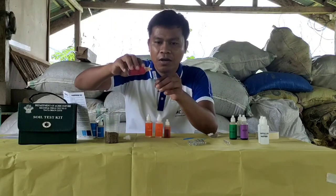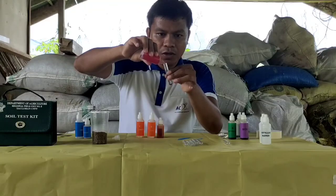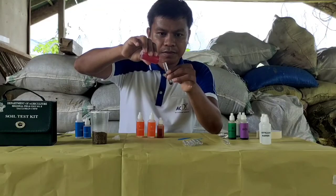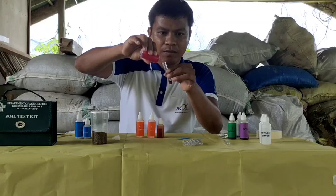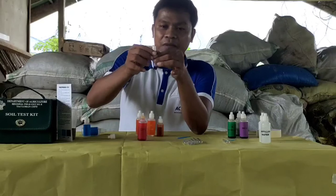Lalagyan natin ng 12 drops — 1, 2, 3, 5, 6, 7, 8, 9, 10, 11, 12. We mix it gently by swirling it 20 times.